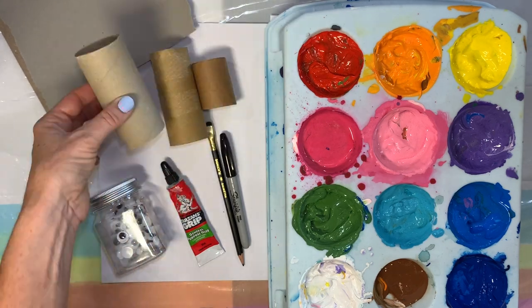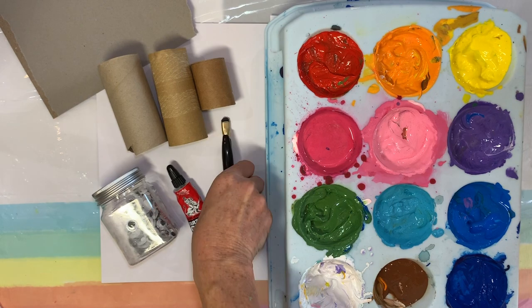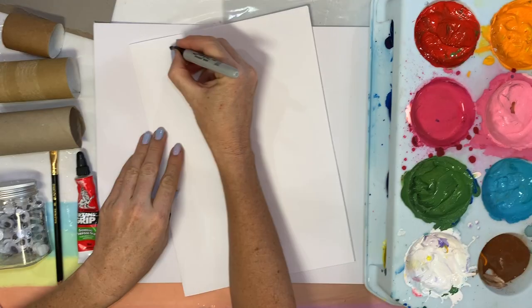What we're gonna need is cardboard tubes, some eyes and embellishments, some glue, a pencil to draw, and a Sharpie for after, and some paint, and obviously a paintbrush.